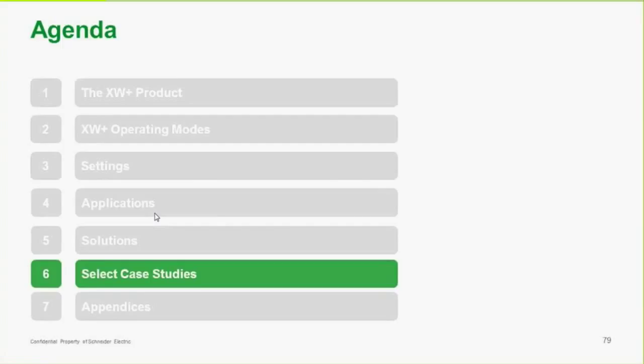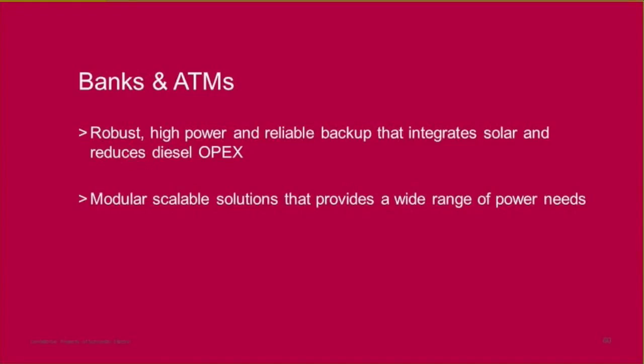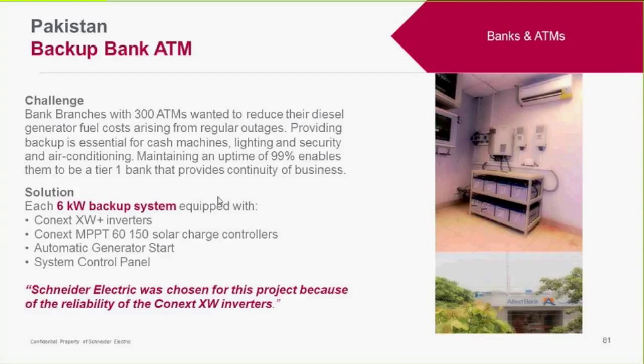We have a few case studies. These systems have been used for banks and ATMs. The XW Plus is very robust and installed in a number of countries with harsh environments. It provides a lot of capability for starting large loads and is a very reliable unit. This particular design has been used in over 300 ATMs in Pakistan. You can see the XW Plus in the pictures — there are two charge controllers and a battery bank, making it a pretty basic system.